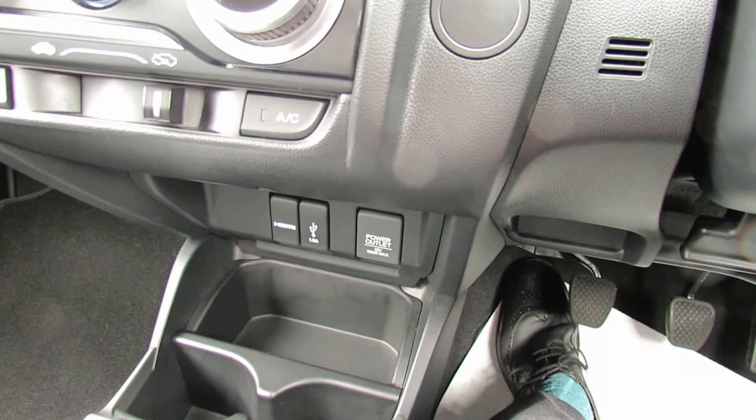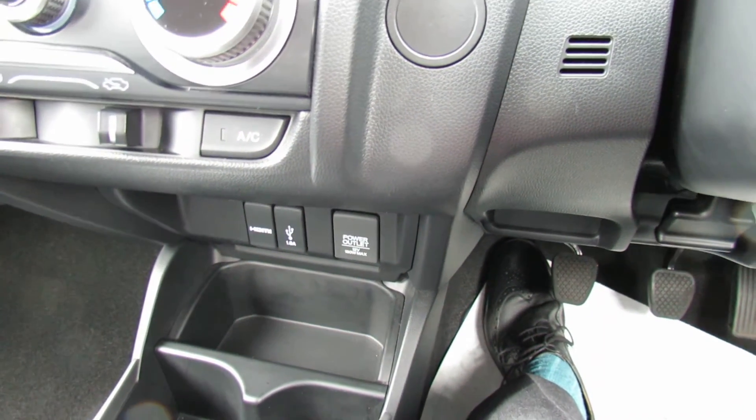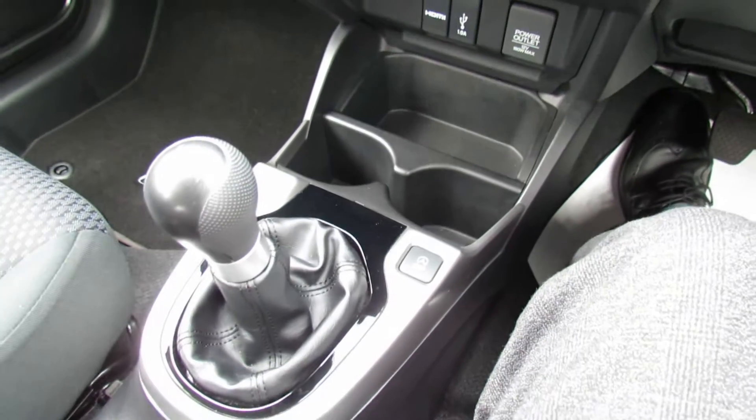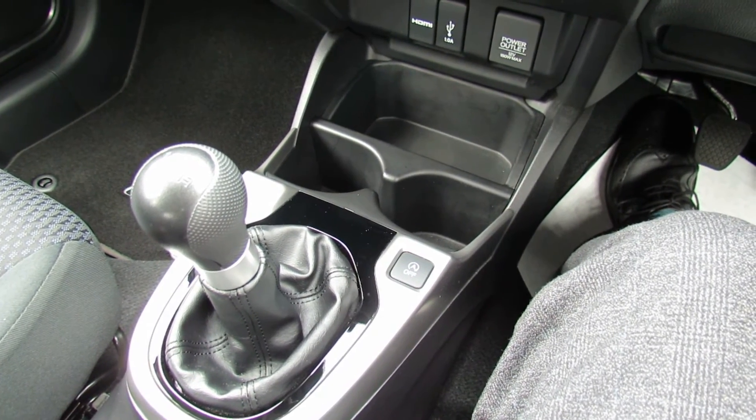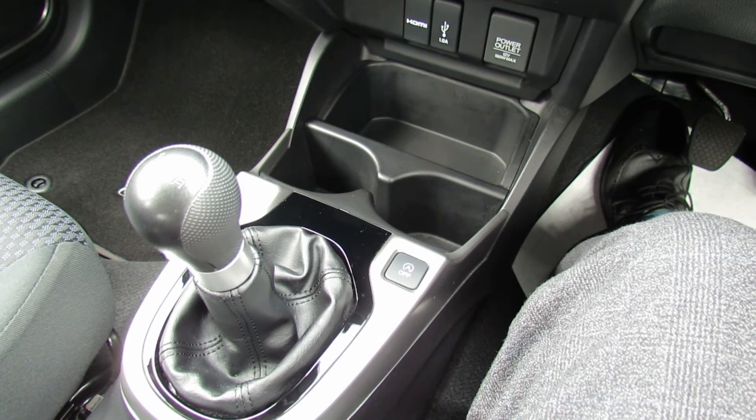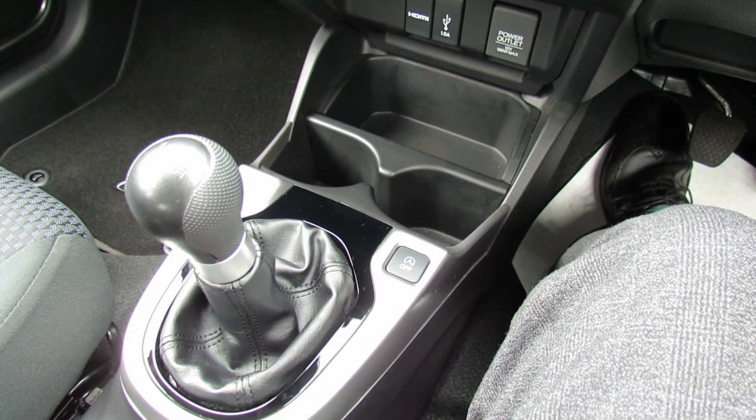Under that as you can see we've got a couple of power outlets so that you can link into the car. It's a six speed manual gearbox, and the thing that people like about the Honda Jazz is you sit quite high in it. The gear change is light, and the clutch is also light on it as well, so it drives very well.